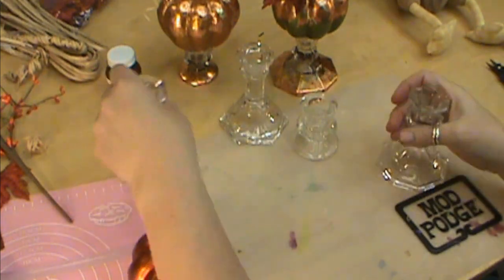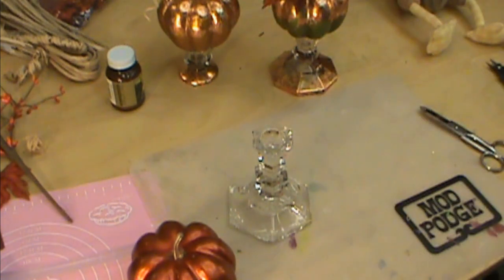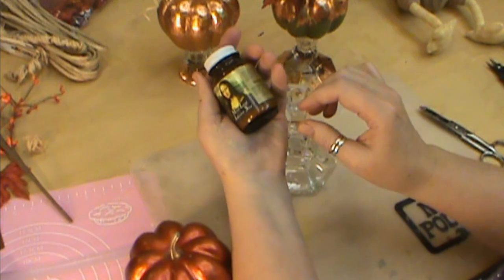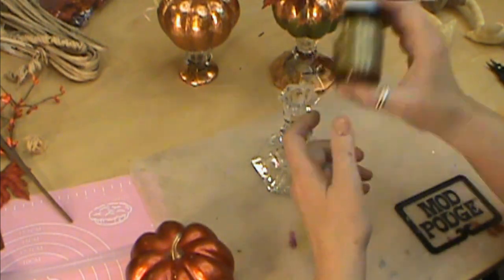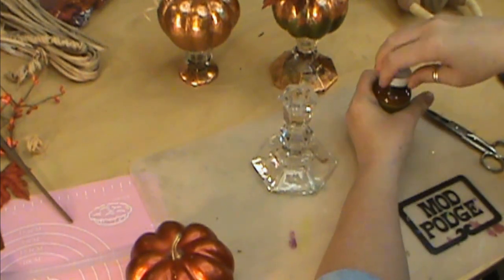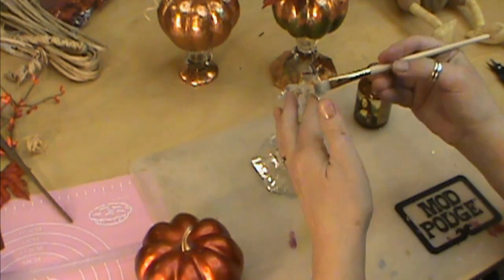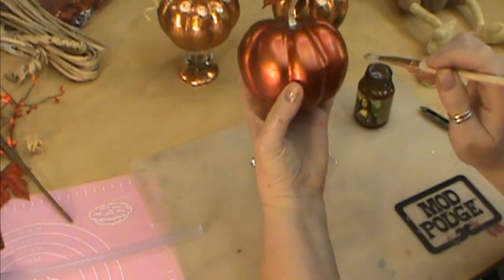The first thing we're going to do is put on our metal leaf adhesive — this is kind of a glue to put the metal leaf on. The first thing you want to do is shake it really, really well. I use an old brush; I don't like to use my new brushes because it kind of sticks in them. It doesn't have to be a fancy brush. On your pumpkins you don't want to go halfway.